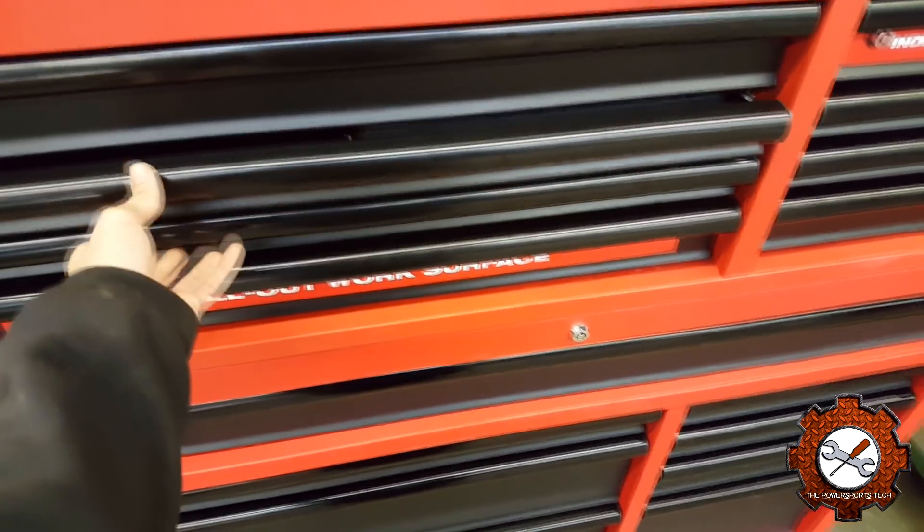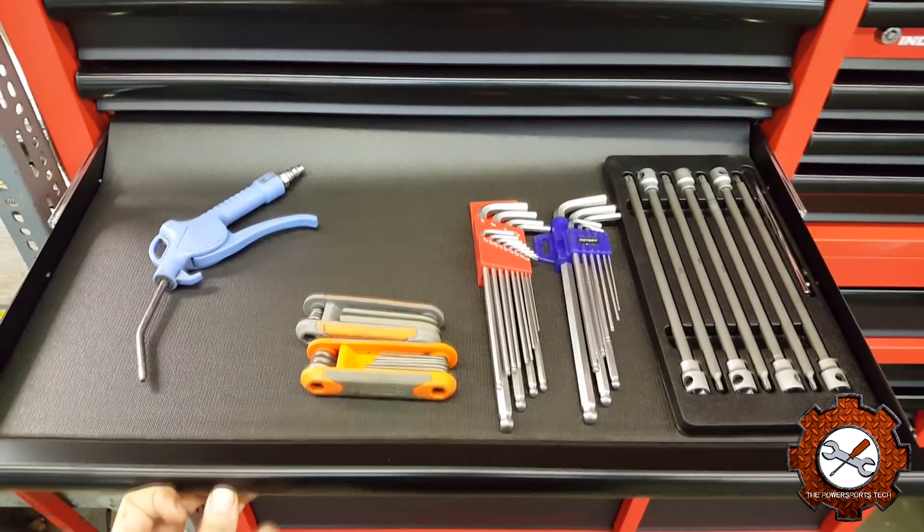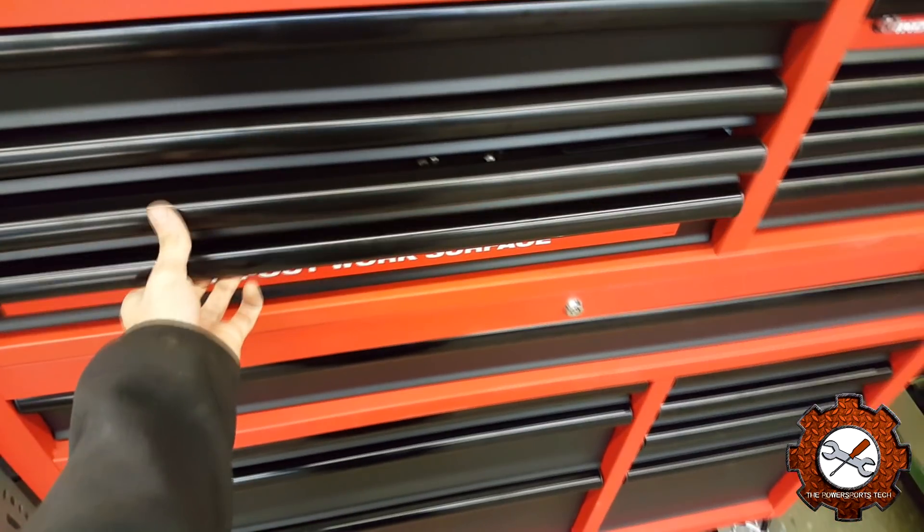The next drawer — I put my long Torx bits on the far right. Those are just from Princess Auto. Beside that are my Allen keys, again just Princess Auto, and some Home Depot ones. And then just a standard blowgun. Not much in that drawer. One thing you'll notice is when I shut most of these drawers, they are soft close — that's pretty sweet. And then the bottom one is a pull-out work surface, which I have empty right now.